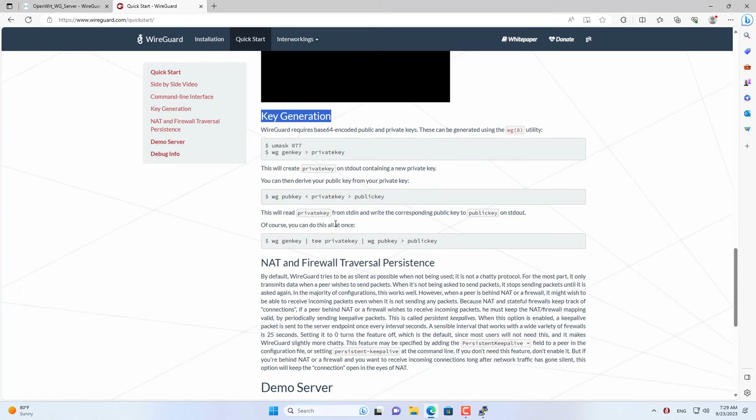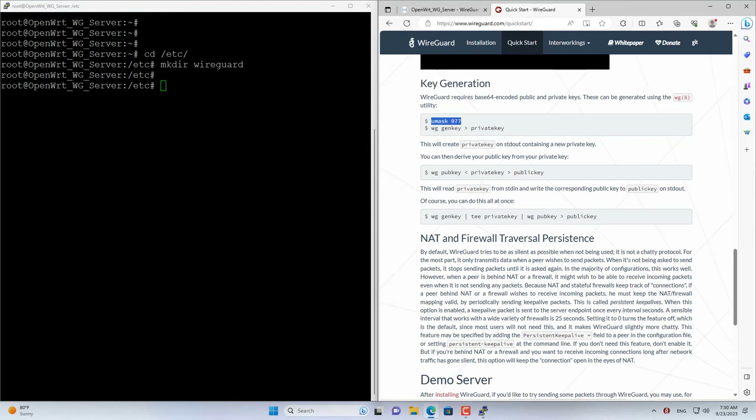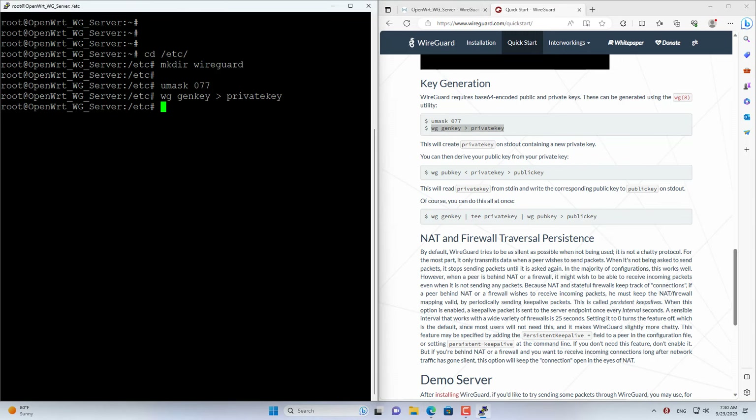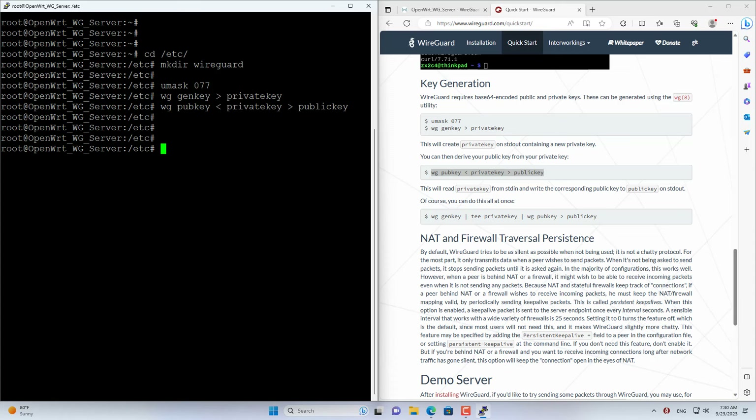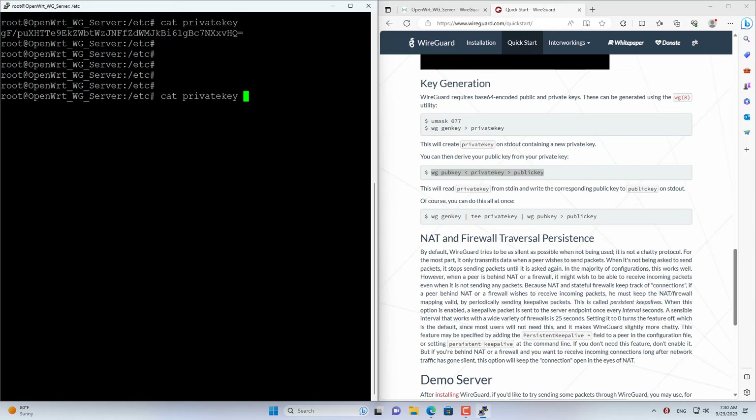Go to the WireGuard home page and refer to the installation instructions. On the OpenWRT router, navigate to the folder named DTC, then create a new folder named WireGuard. Here you generate private and public keys for the WireGuard server. The keys have been successfully generated. You use the command called cat to display the private and public keys. I will write these keys down for use in the next step.